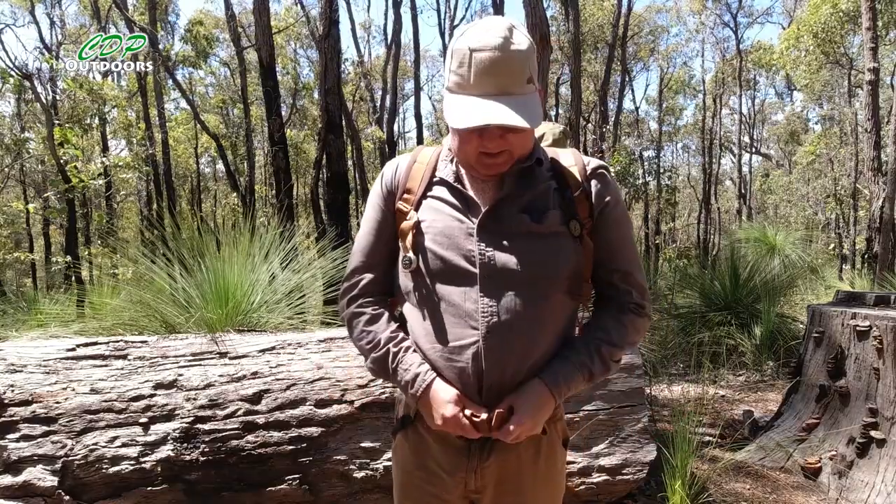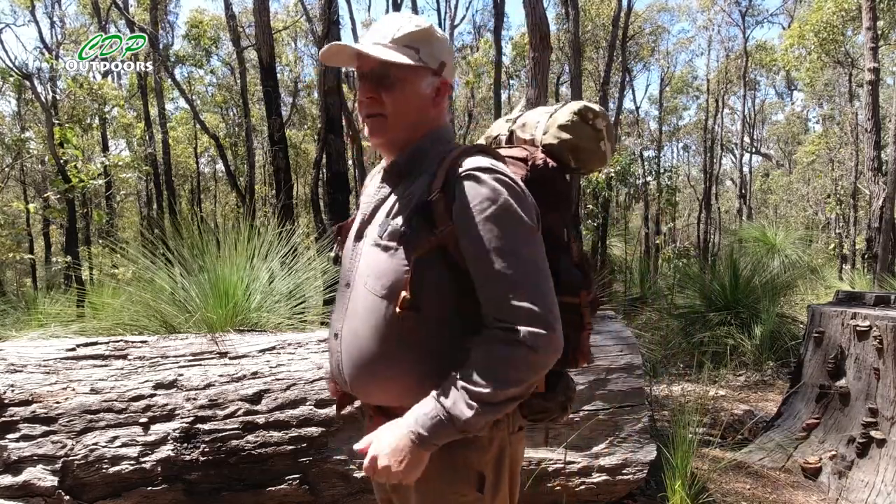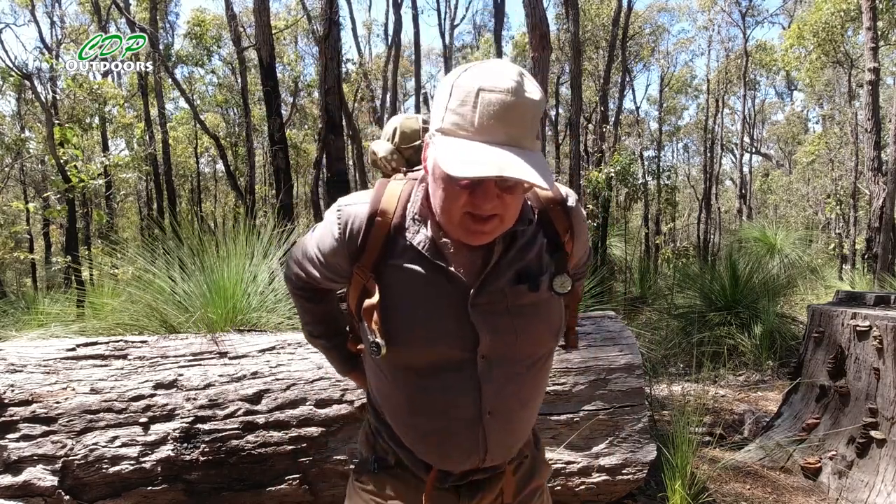So that's the Helicon Tech Bergen bushcraft pack. Like I said, it's 18 litres for the main compartment, but I think with the side pockets and the front one you could probably add another four, maybe five litres in capacity of equipment and stuff that you need.